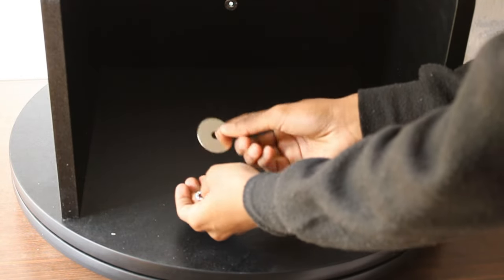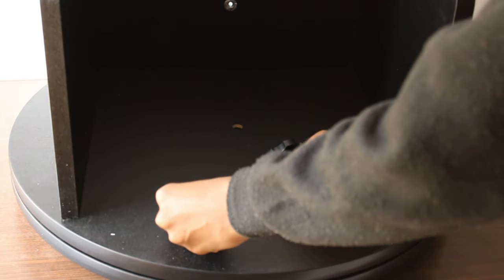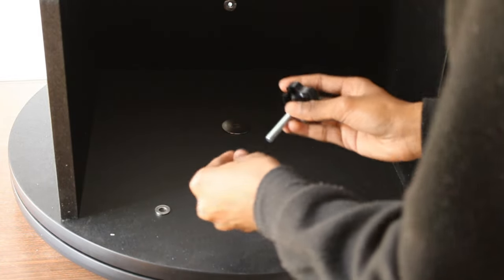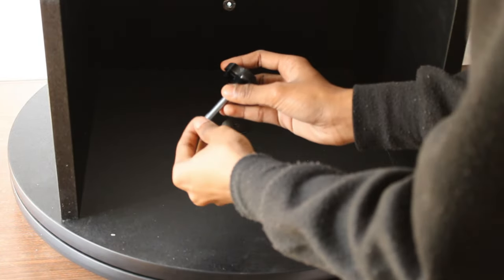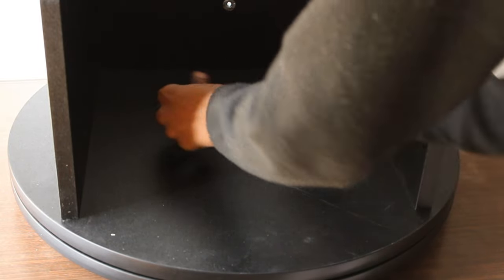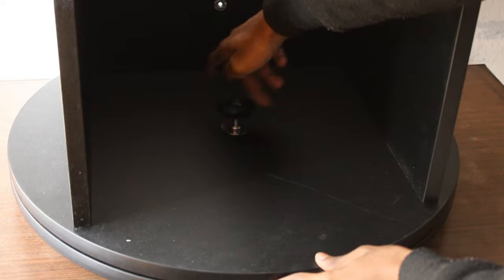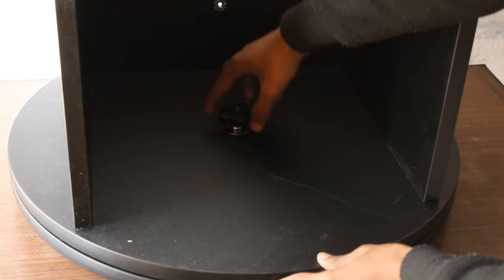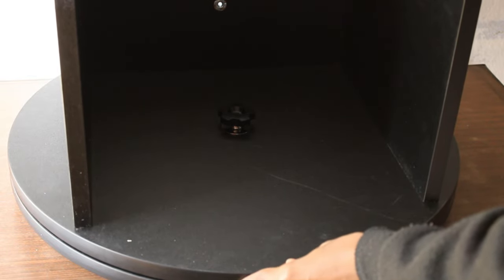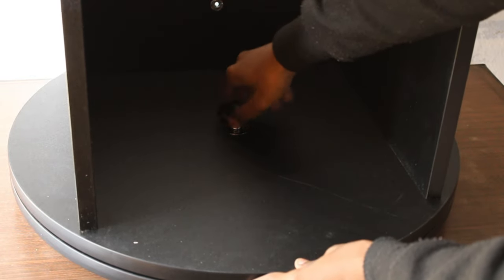Now I am attaching the main screw, which will help us lock the base in place and also make it free to spin smoothly. I am assembling the screw and the washer, and as you can see, when I tighten it the base stays in one place, but when I loosen it the base moves really freely. This is how we will lock the azimuth axis of this telescope.